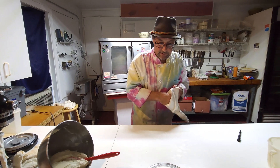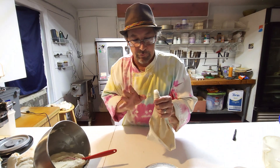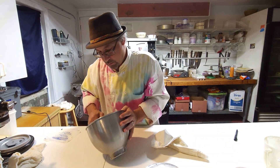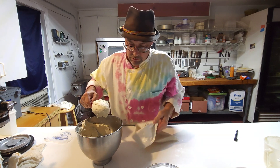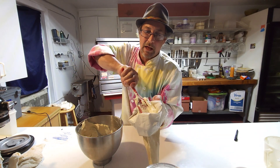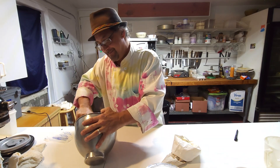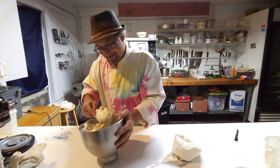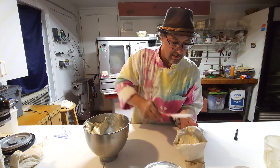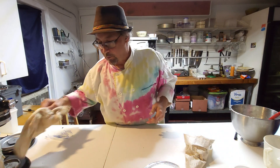I'm going to load this into the pastry bag. We'll save some — don't need to put it all in the bag at once.